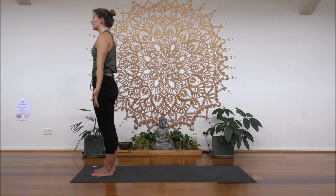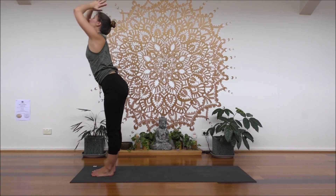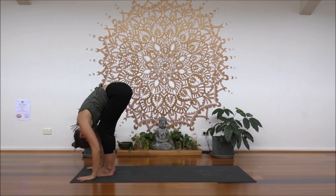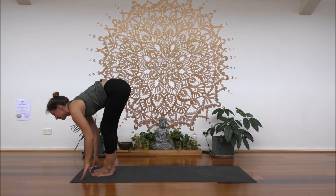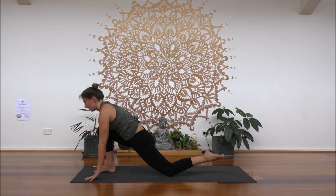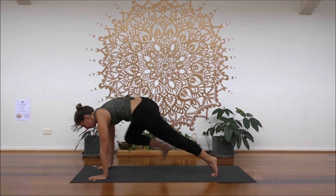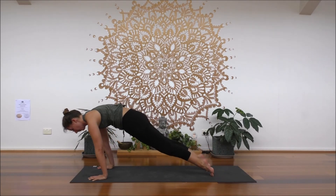Inhale, reach up and make your way. Exhale, slight bend to your knees, hinge from your hips. Inhale, half lift up. Exhale, fold. Inhale, left knee steps back, drop the knee. As you exhale, find your plank pose. Stay for one inhale, then shift forwards.